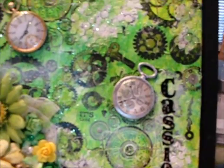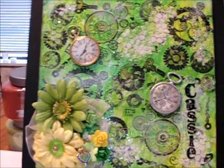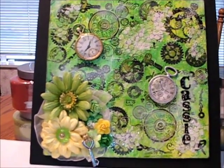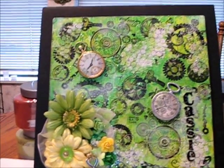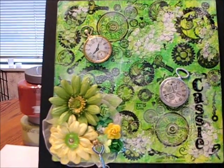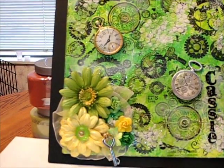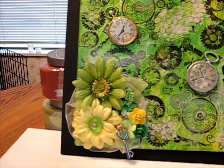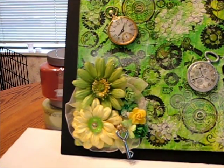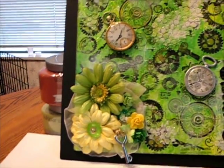And I think it turned out so cute, I really, really like it. And I realize not everybody enjoys or likes the steampunk theme, but I felt like this just came together so well. So I hope you enjoy it, leave me a comment, and thanks a bunch. Bye-bye!